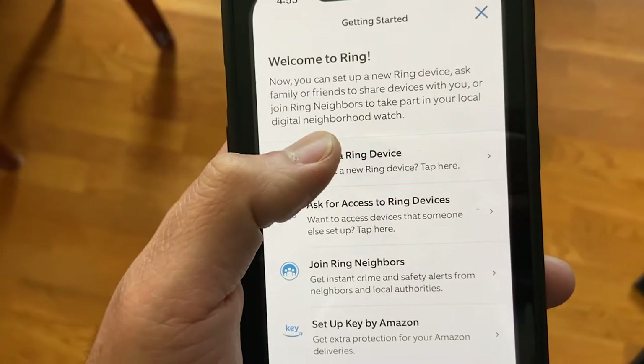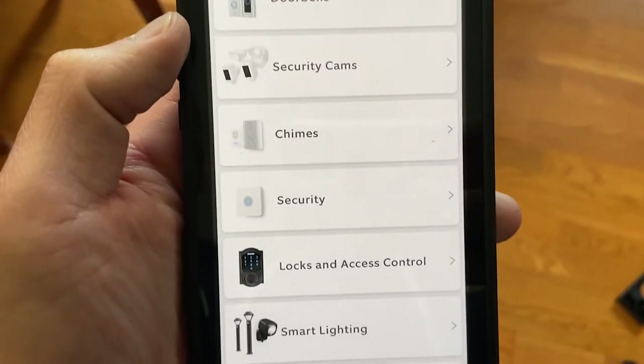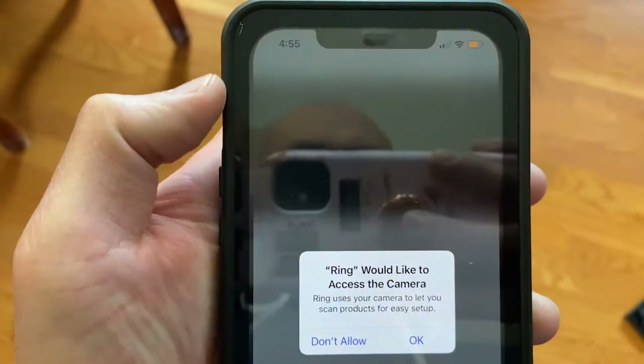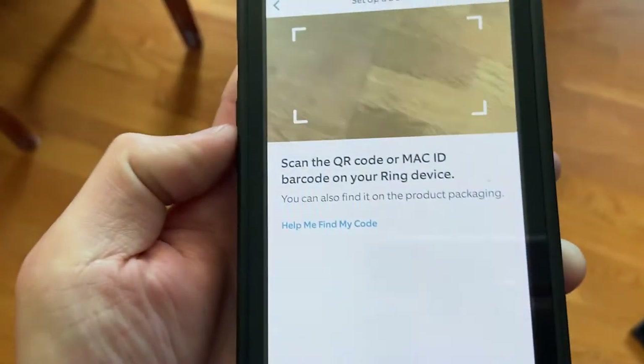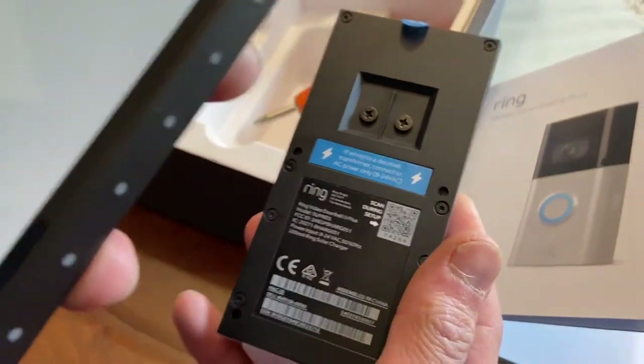Now you're ready to sync it with your device. What you're going to do is scan the QR code right on the back of your doorbell.